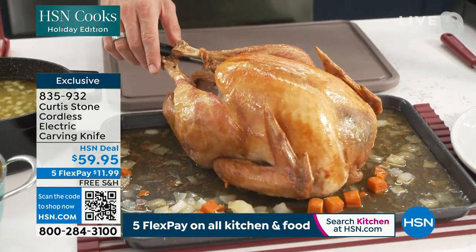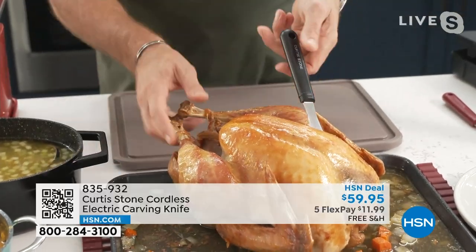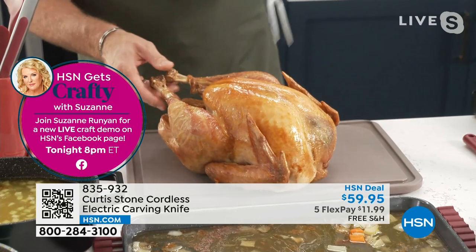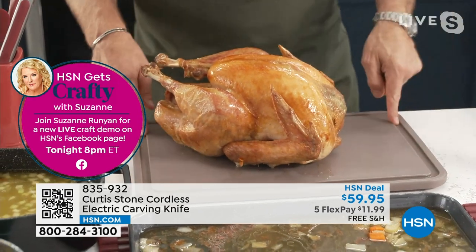I've roasted a turkey — we're all going to be doing this for Thanksgiving. Have a look at how strong the carving fork is, because I can literally go into there and lift that whole turkey up just like that. You can see it doesn't bend, it doesn't strain. This is my gorgeous big carving board with that beautiful big station.